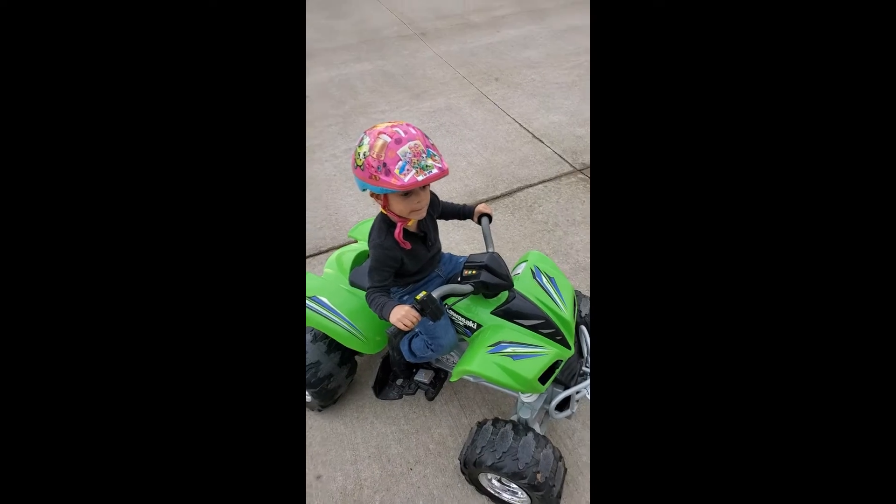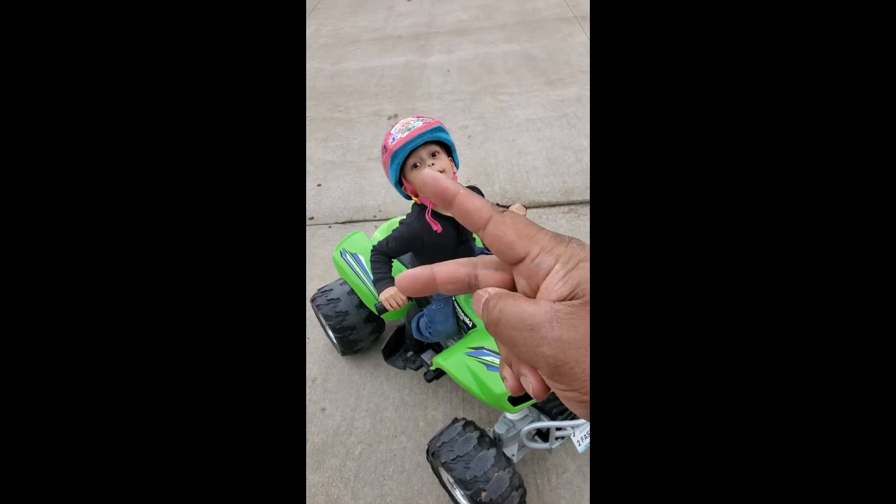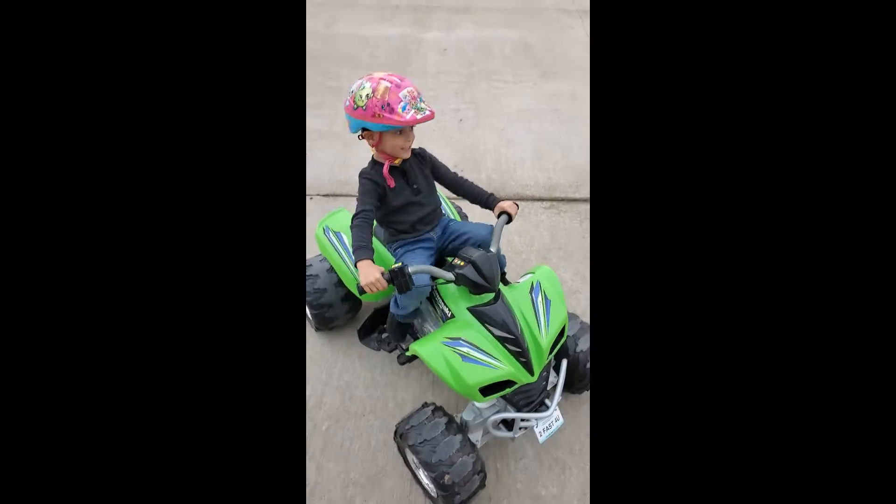We wanted to tell everybody how much fun it is and they can try it on their power wheels. Everybody, peace out, later guys!